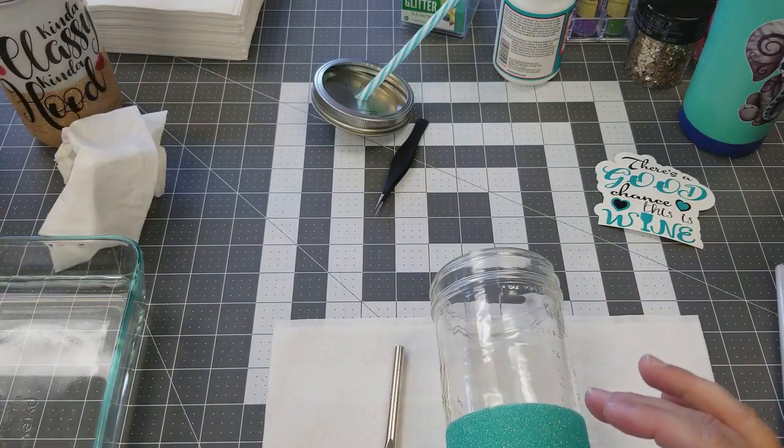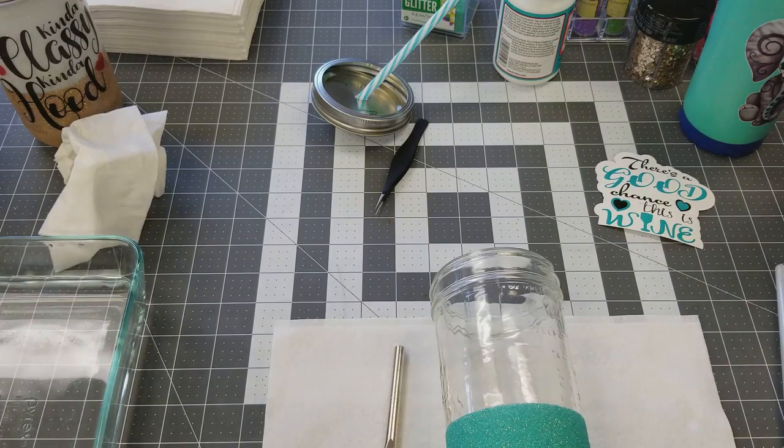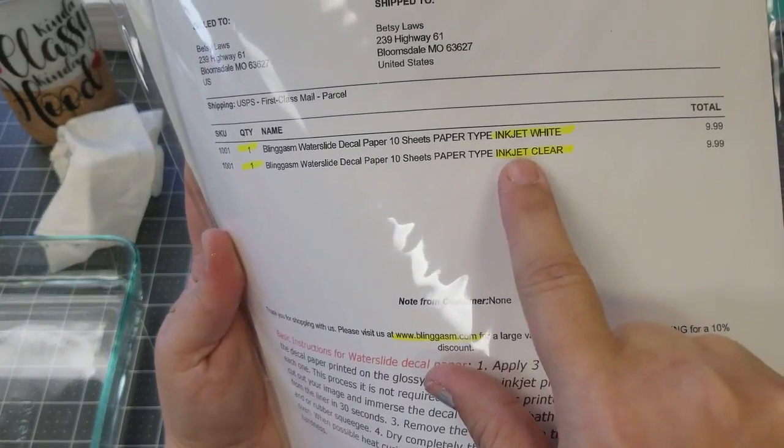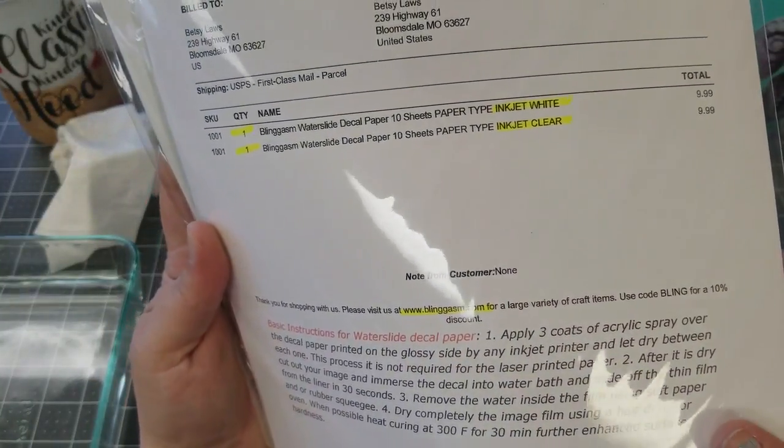I saw this from Tumblr tutorials, and I think Caitlin is the one that did it. I got my water slide today — this one is for inkjet white and this one is inkjet clear.